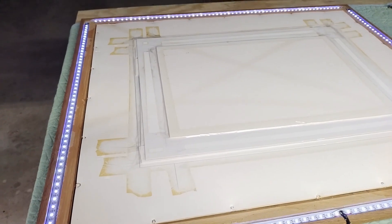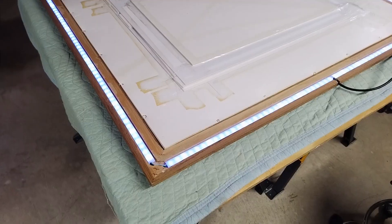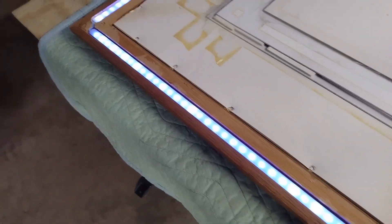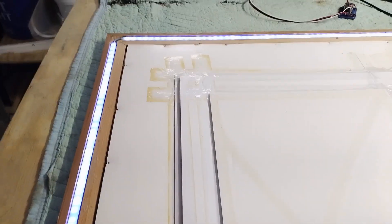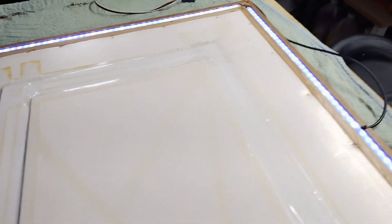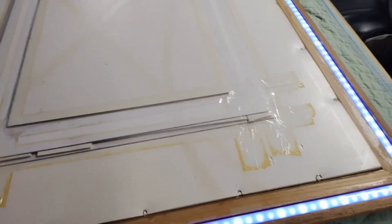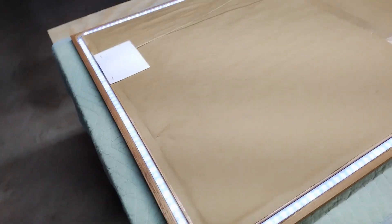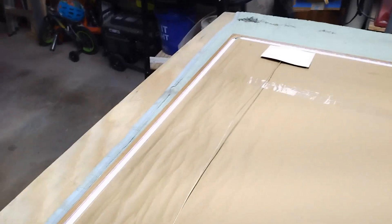We've got to seal it back up with brown paper and put the hanging wire on, and then it'll be finished. The covers are on — mutes it down a little bit. We'll be able to run a little bit brighter with the covers on, and I think it'll blend better on the white wall. So we put the brown paper back on the back, closed it up, put the hanging strap on with wall protectors, and she's ready to go back up on the wall.